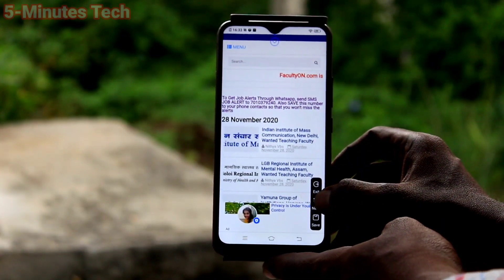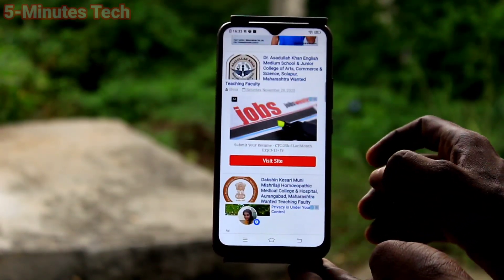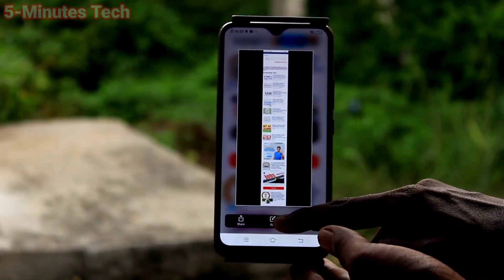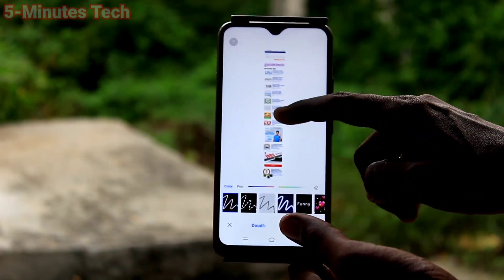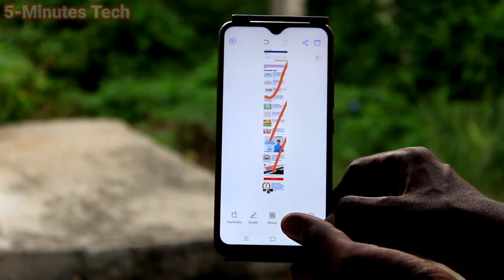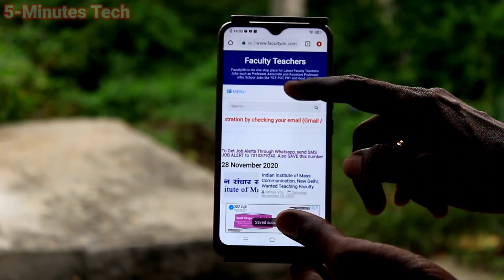Now click on next, next, next to enlarge the image. If you find at a particular point it's enough, just click on save. Yes, this is a long screenshot. If you want to edit the screenshot, use the edit tool — there are various edit tools. Click on the tick mark, click on save button. Finally, now we will see the third method of taking a screenshot.